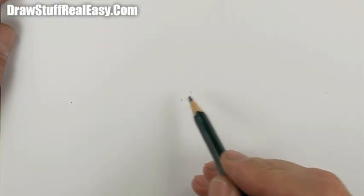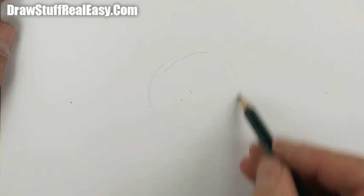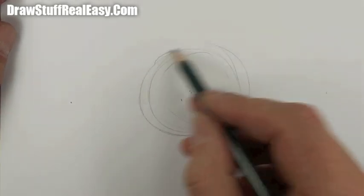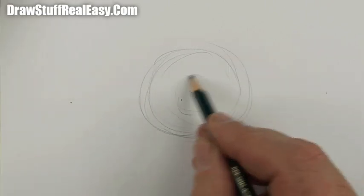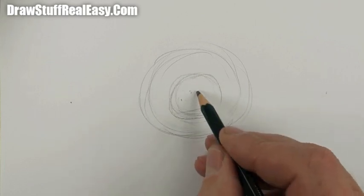Hi there and welcome to Draw Stuff Real Easy. Today I'm going to show you how to draw an eyeball. It's kind of nearly Halloween while I'm doing it, so I thought why not.